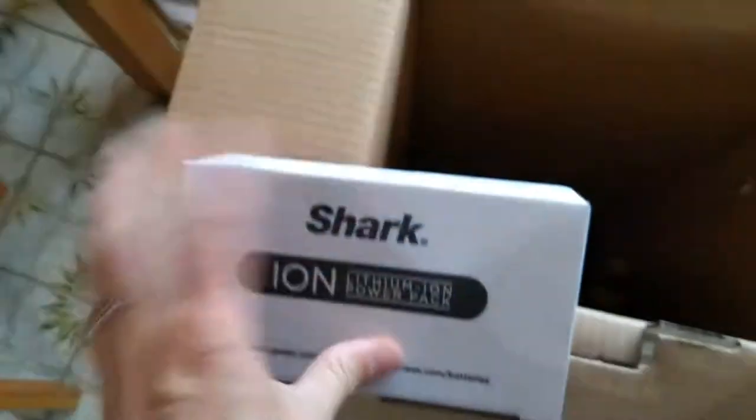It's got headlights! The one thing I liked about this — I can't believe I said I liked something about a vacuum cleaner — the one thing I noticed on one of their marketing videos was that it has headlights right here.